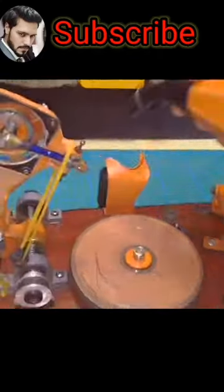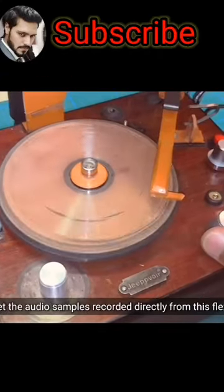Without electricity, we can use the loudspeaker. We can use the speed footage. We can see the signals which are embossed in the plastic.